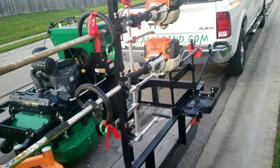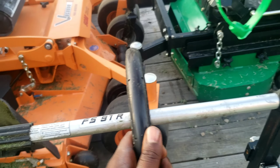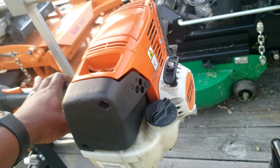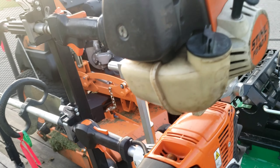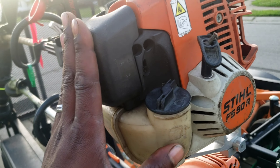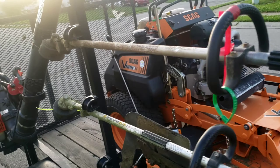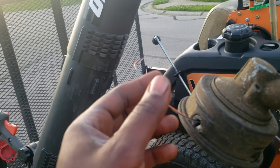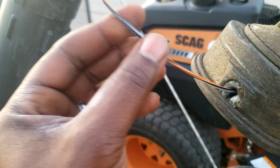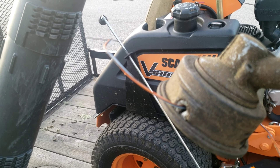So these are the two trimmers we had. This one is a FS91R, and I had to get that tuned up because the idle was off on it. And this is the FS90R — this is an old one. I think we bought this one used, kind of like a backup, and just wanted to get that in working order. He gave me the string right here to try out — this is a steel string. Never tried it, actually it looks pretty good.